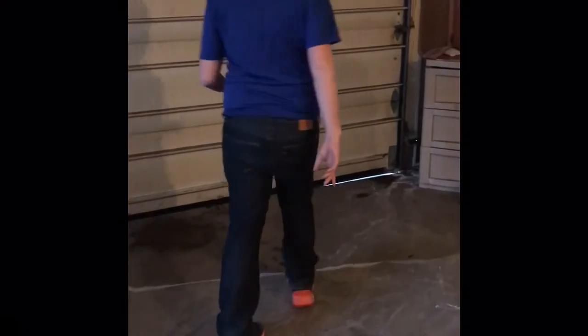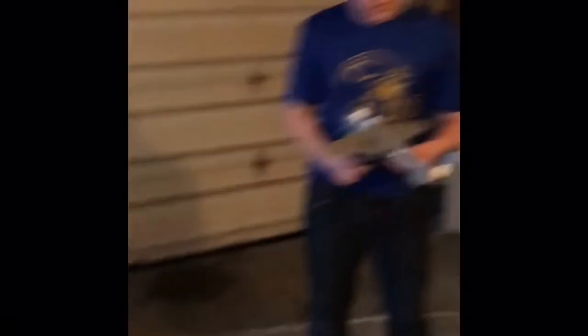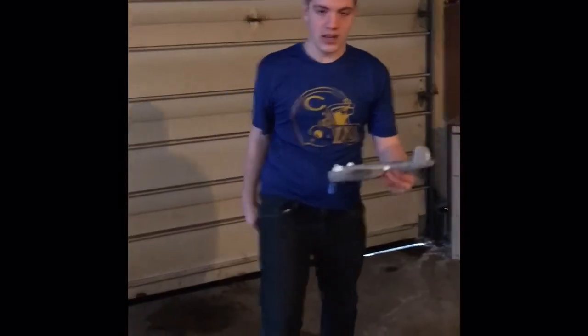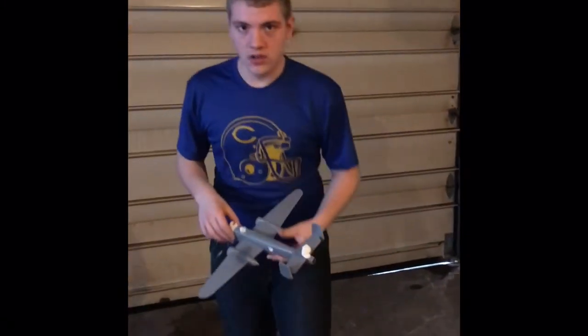Alright guys, so right now my garage — I'm going to ventilate it a little bit — but we'll want it warm because I just warmed it up with the torpedo heater. So right now I've got plastic down and we're going to prime the aircraft. I did a little sliver of it so you can see how the primer is going to go on, but now we're going to prime the whole aircraft.